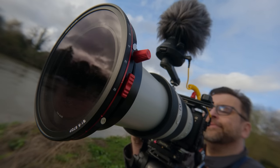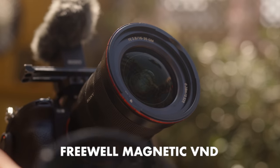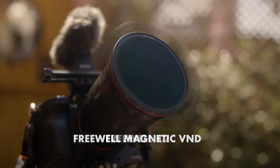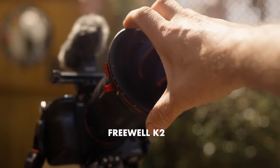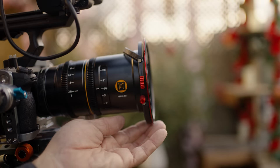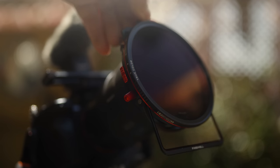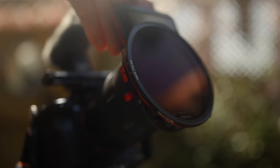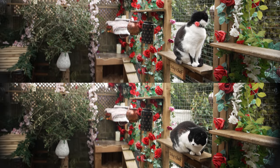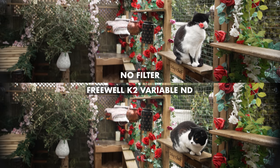This is the Freewell K2 magnetic filter system, which is essentially a more advanced version of their excellent magnetic variable ND system that I've been using for close to two years, and there are several key differences between them. The most obvious one is its ability to use drop-in filters by flipping open these doors at the top and bottom. I want to address the K2's single biggest attraction for me first — the colour shift, which is so slight that when I was editing this video I couldn't tell if the shots were with it on or off.